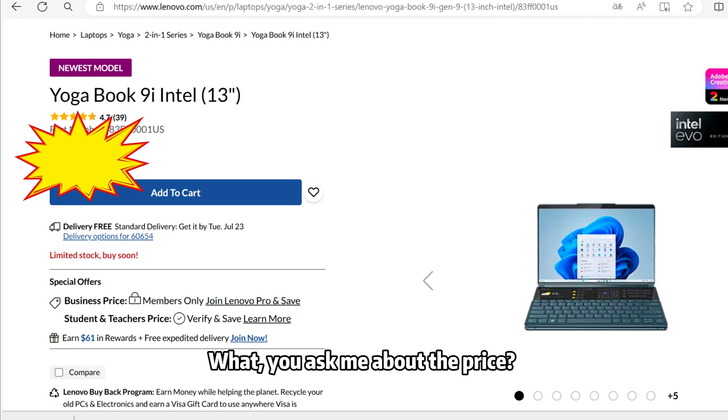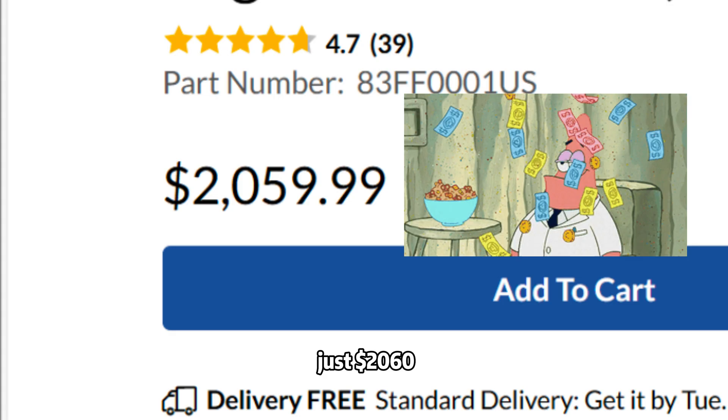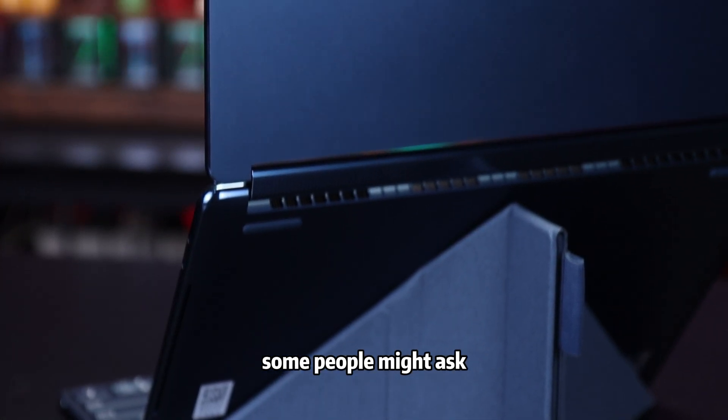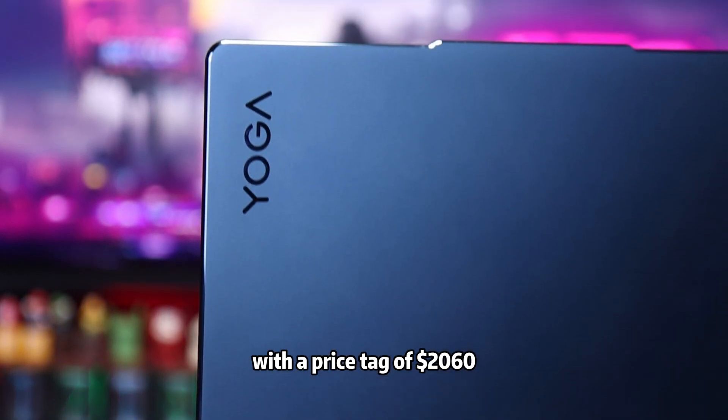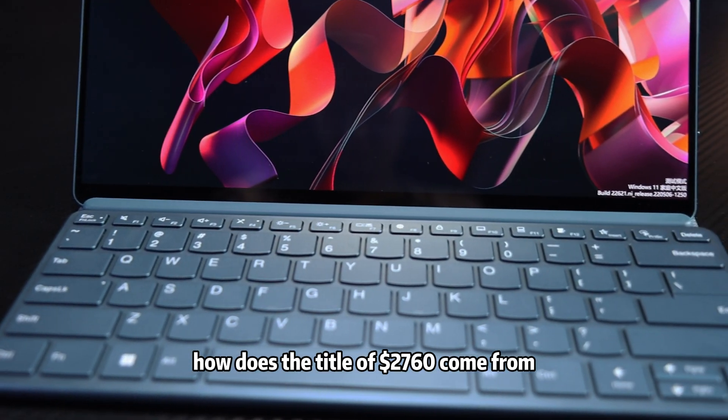You asked me about the price. It's not expensive, just $2060. Some people might ask, with a price tag of $2060, how does the title of $2760 come from?